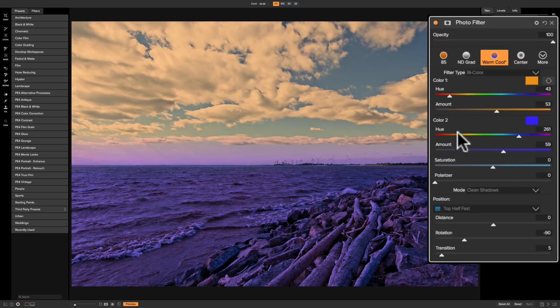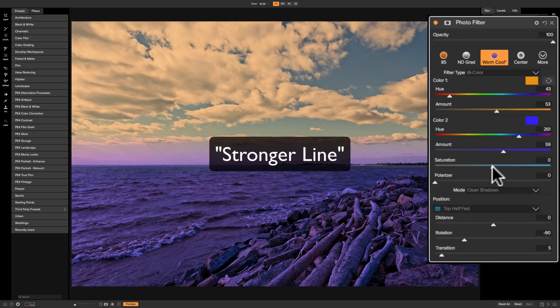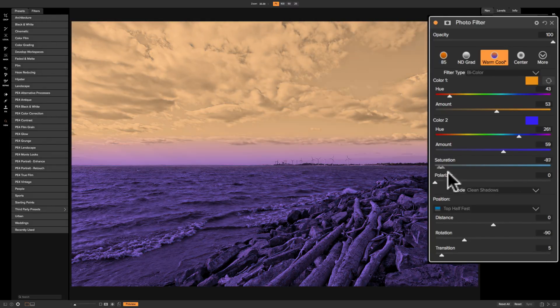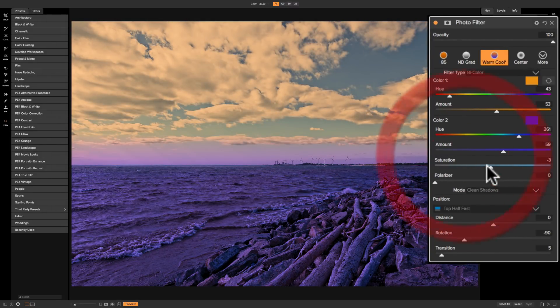Directly below hue and amount for color two you'll see saturation and polarizer. I really wish On1 would put a line there, because saturation affects the entire image — not just color two — even though it looks like it would affect only color two. Polarizer also affects the entire image. That's easy to confuse, so I wanted to bring it up.